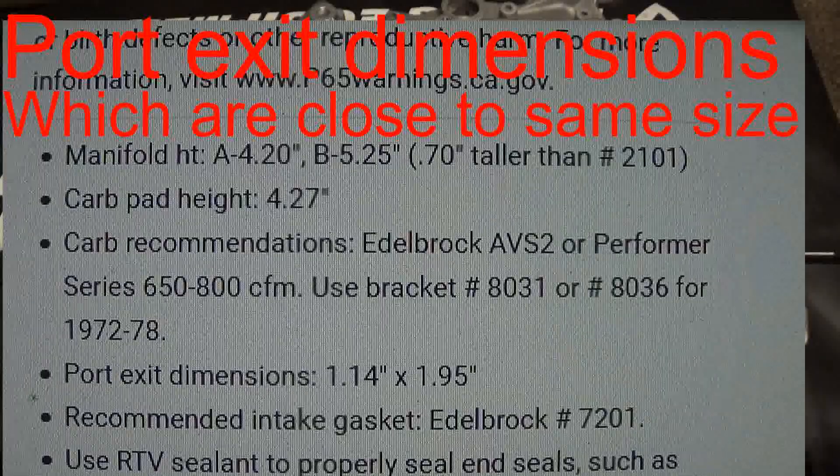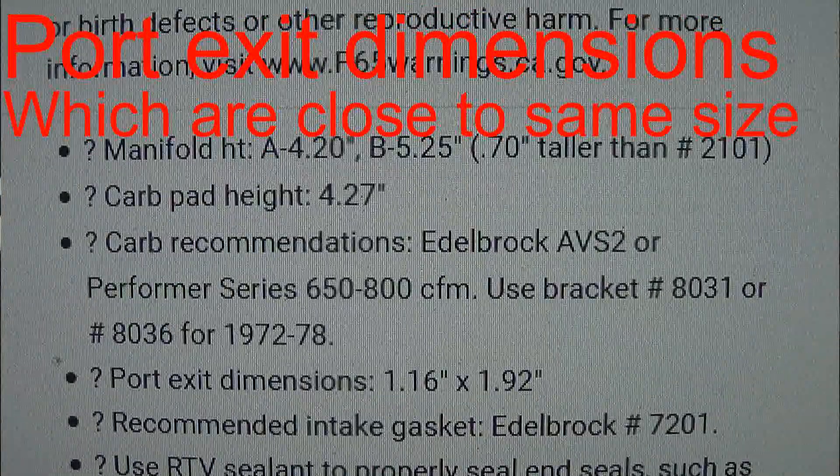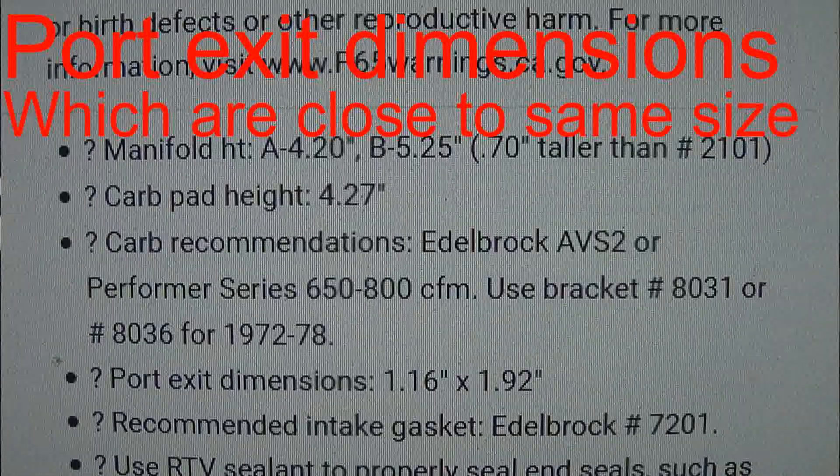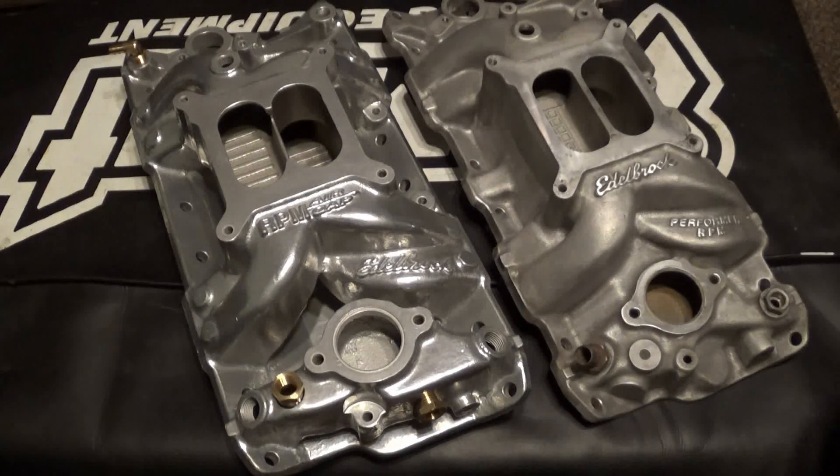The only difference is the intake runners on the RPM Air Gap are slightly different, but not enough to make any kind of difference whatsoever. It's probably just due to being a new cast.